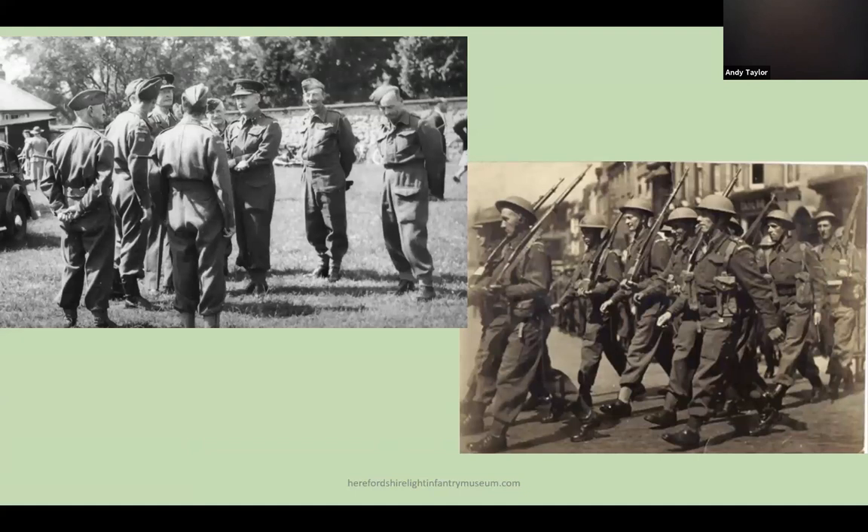Whether these photographs are of the same parade in Ledbury is not certain, but again a parade in Ledbury is shown — on the right, marching around the top cross, and on the left the Lord Lieutenant speaking to troops on the Town Football Ground at the lower end of Bye Street.